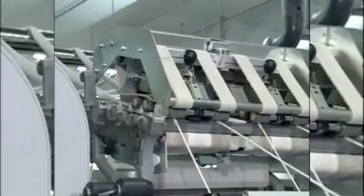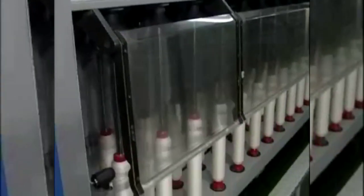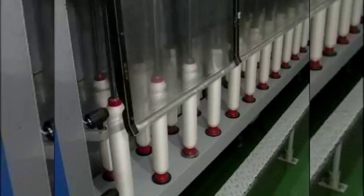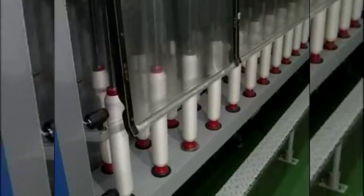The fibers delivered by the front rolls of the roving frame are in the form of a thin ribbon. This ribbon is carried forward to the top of the flyer, then threaded through the hollow tube and the presser finger eye and wound onto the bobbin.